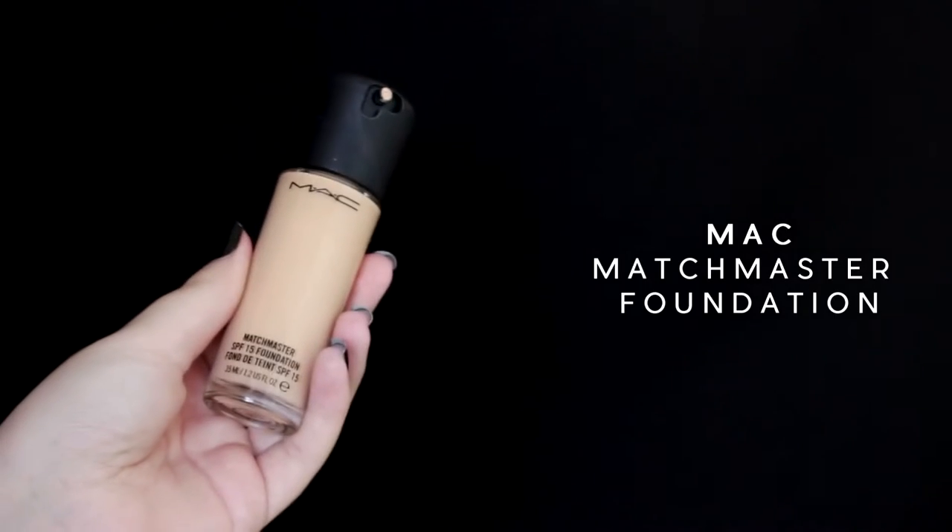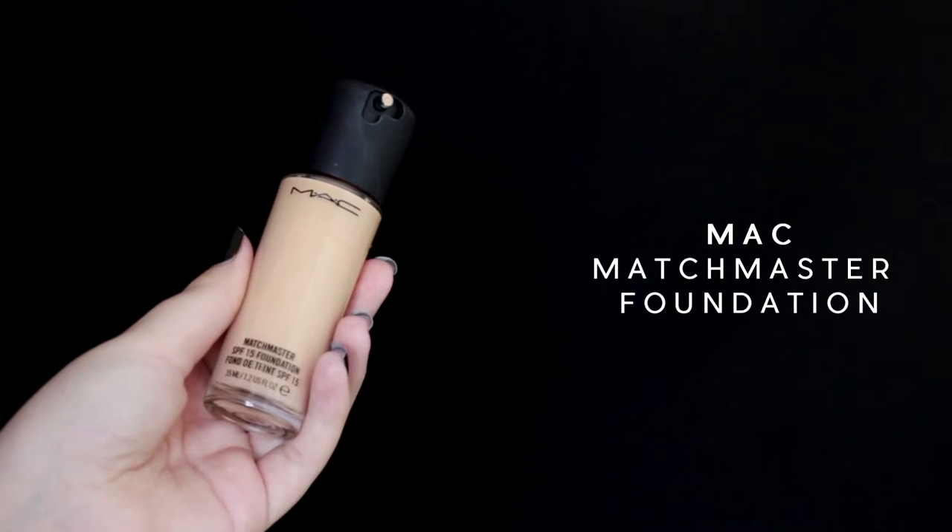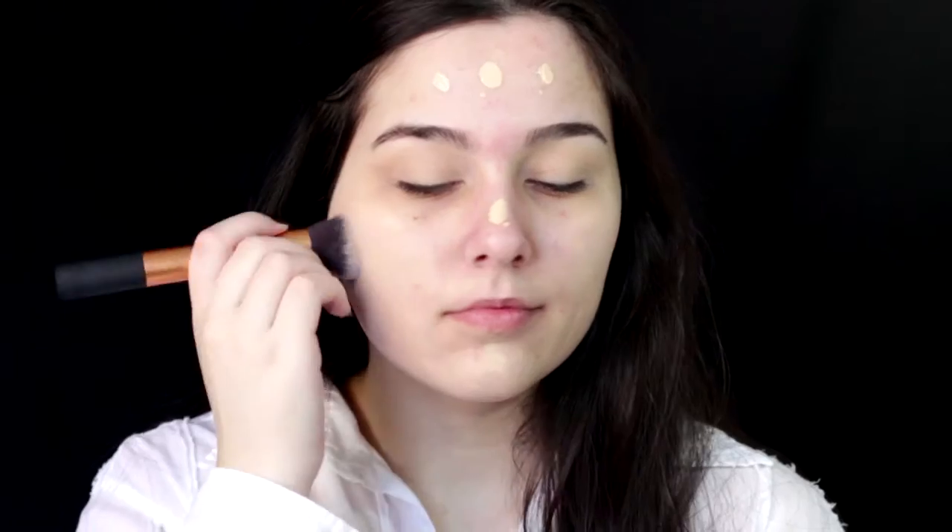Moving on to foundation, I'm going to use my go-to — it's the MAC Match Master in number 1. I'm just buffing it into my skin, and for the flawless finish I like using circular motions to blend.